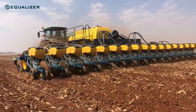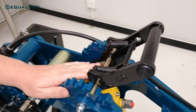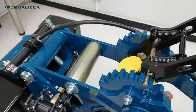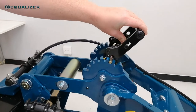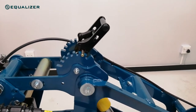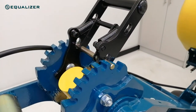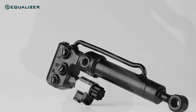The standard downforce adjustment for our new second generation SL units was redesigned to work better and faster. Similar to the previous generation SL units, the downforce on the gauge wheels is determined by the static pressure at which the tines are charged and the mechanical advantage created by the cylinder adjustment. With the development of our second generation SL planting unit, we took this one step further by adding the option for Delta Force — row by row hydraulic downforce control.